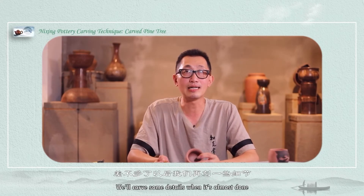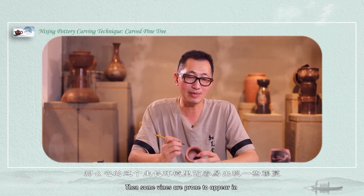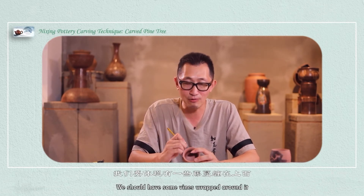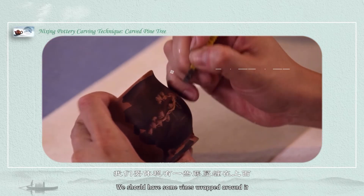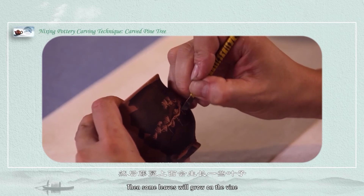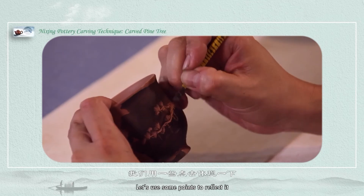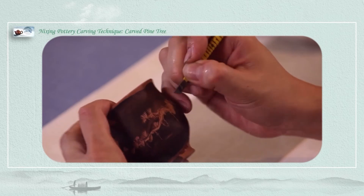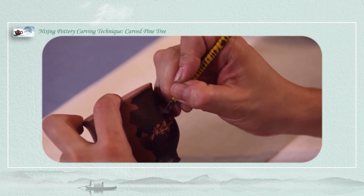We will carve some details when it is almost done. For example, pine trees generally grow in deep mountains, and some vines are prone to appear in that growing environment and wrap around the trunk. We should carve some vines wrapped around it. Then some leaves will also grow on the vines. We can use some dotted points to reflect this. Let's take a look at the pine tree.